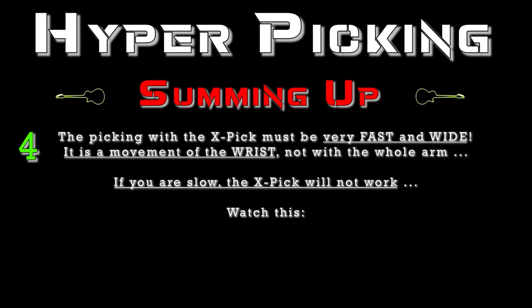The picking with the X-Pick must be very fast and wide. It's a movement of the wrist, not with the whole arm. If you are slow, the X-Pick will not work. Watch this...